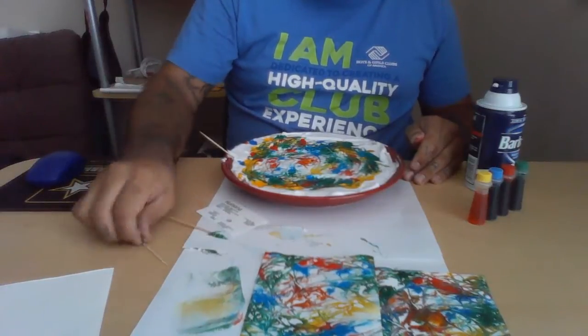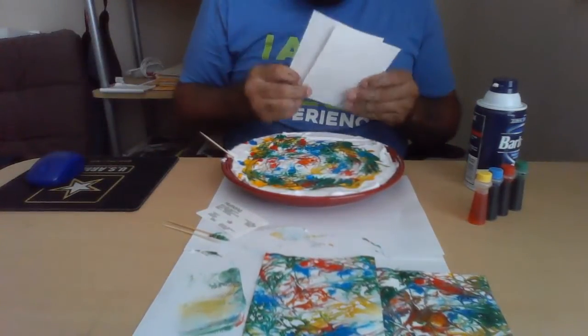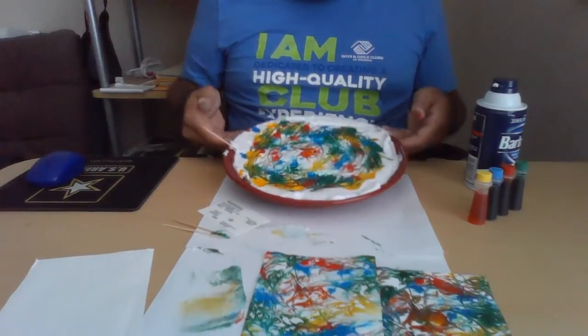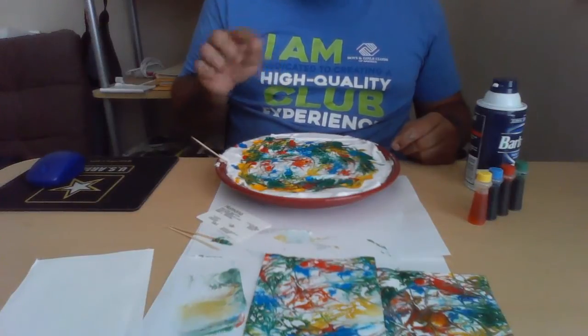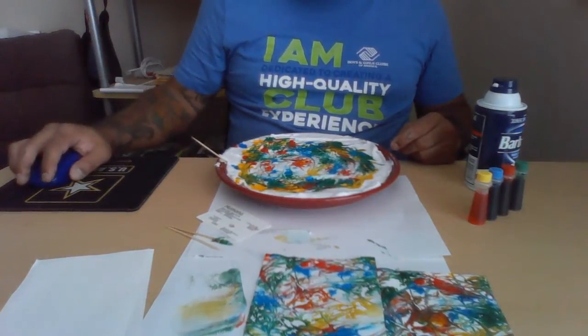Look - the pattern that was on your plate is now on your card! You can cut these in half and make bookmarks or really any shape you want: stars, a bell, a smiley face - whatever you'd like. Have fun, get crazy with your foam and colors, just don't get too messy. Bye-bye!